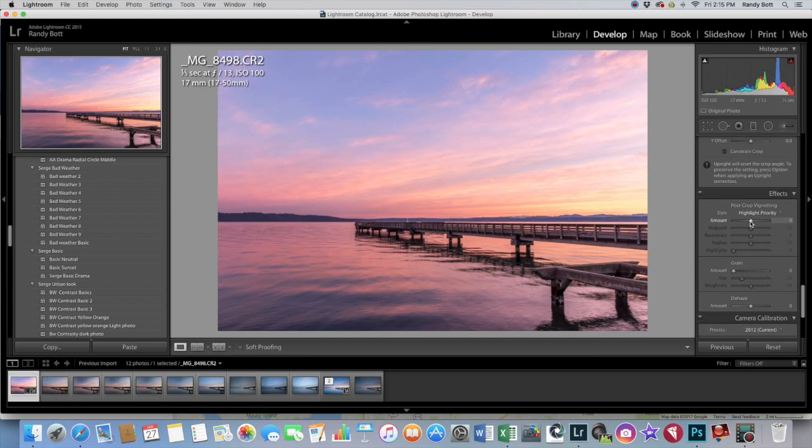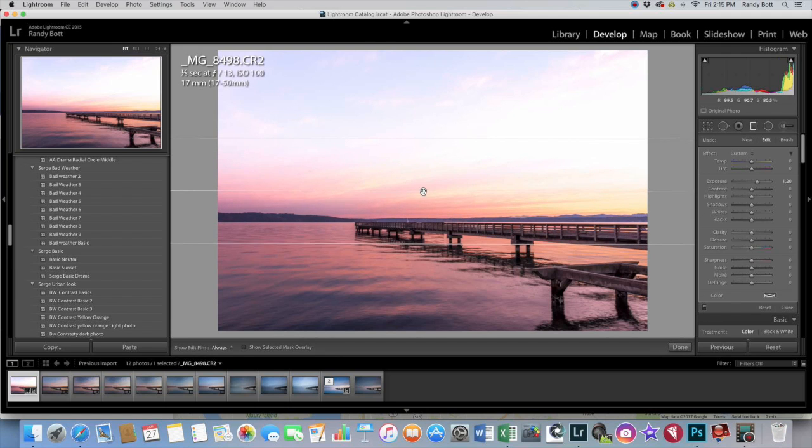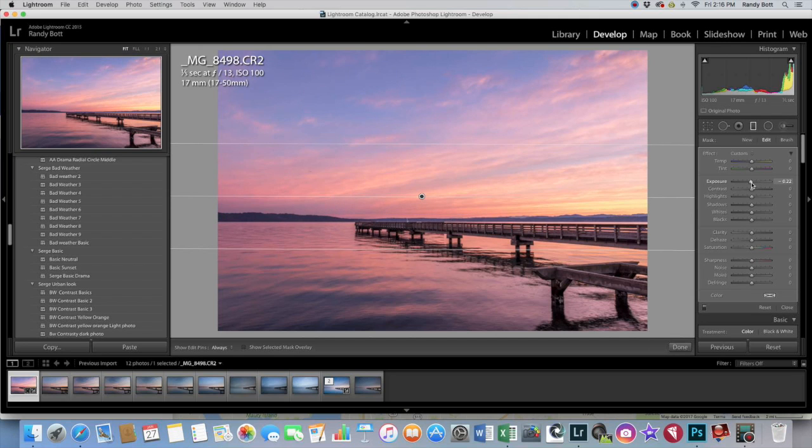I usually also throw in a little bit of vignetting — it kind of brings your eye more into the center of the photo. We can also add a graduated neutral density filter. Just drag that down a little bit, and then slide the exposure down to darken the sky just a little bit. One thing that's important to realize when you do this is that your reflection cannot be brighter than your sky — that goes against physics, so you have to be careful of that.